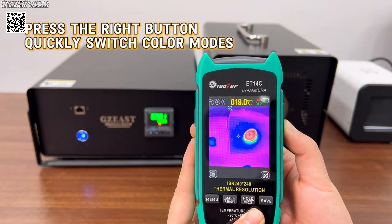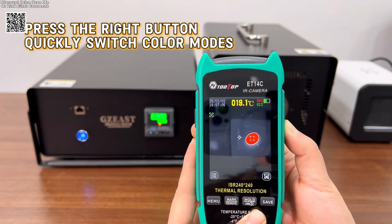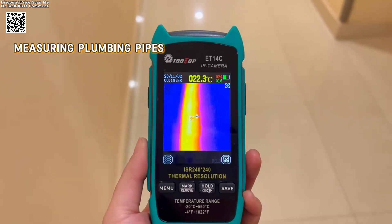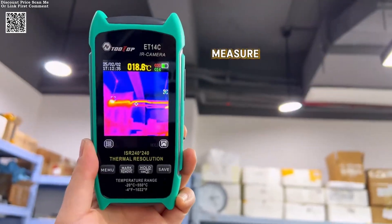The detachable 18,650 lithium battery ensures up to 8 hours of continuous use, and its replaceable design prevents concerns about battery aging, making it a long-lasting investment.